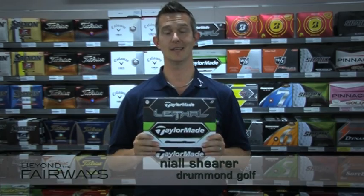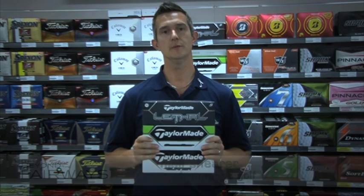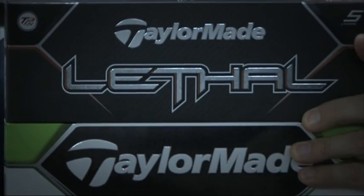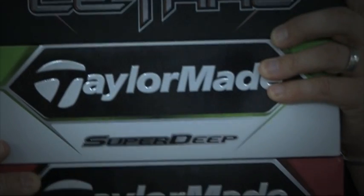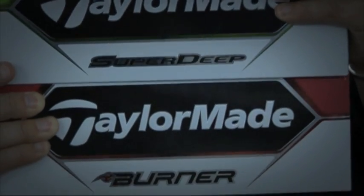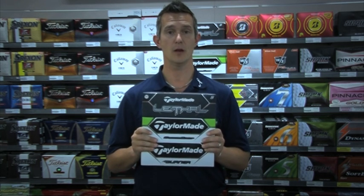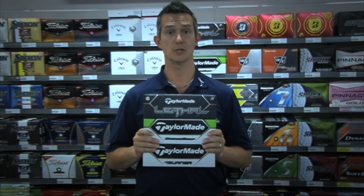Hi, Neil from Drum and Golf. Again, we've got some new balls here. TaylorMade have released their new 2013 range. We've got the new Lethal, which replaces the old Penta. We've got the Super Deep and we've got the Burner. So three balls across three levels of golfer — depending on what you need, each ball here is going to suit you.